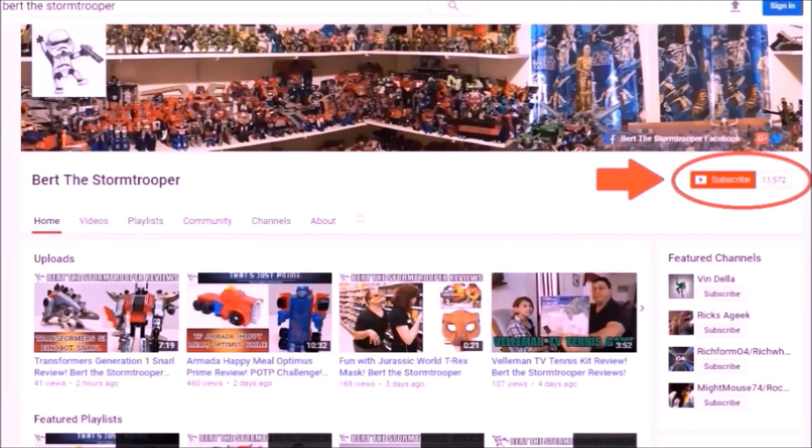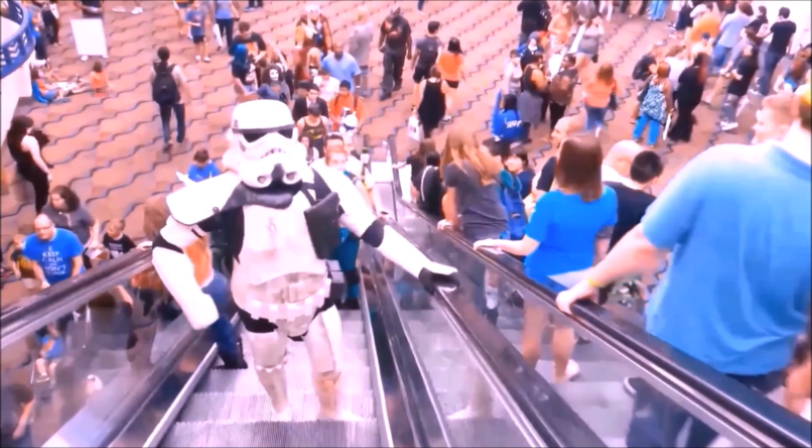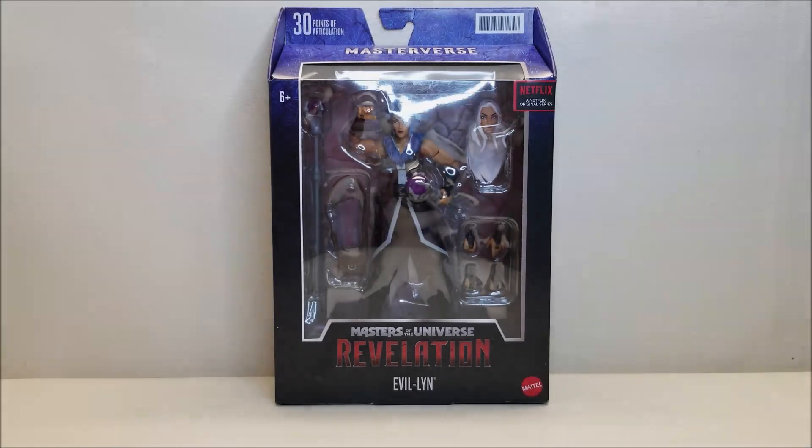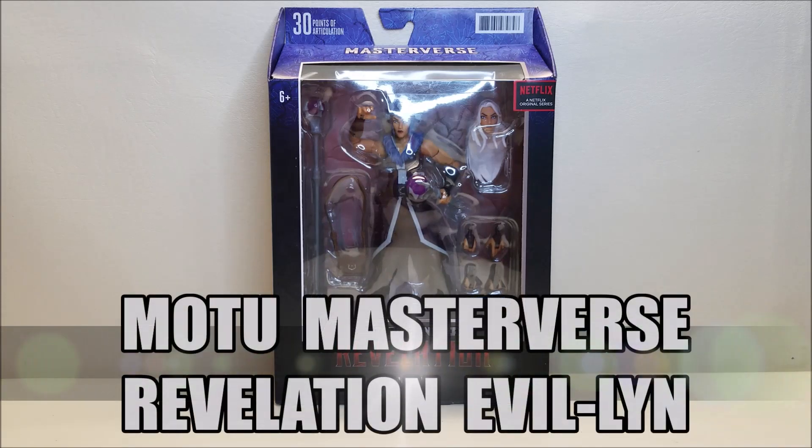If you're new to the channel, thanks for checking me out. Please be sure to click that subscribe button and don't forget to give me a thumbs up and share if you like what you see. Today we're going to be opening and reviewing the Masters of the Universe Revelation Masterverse Evil Lynn.